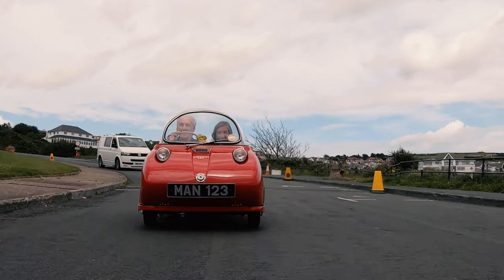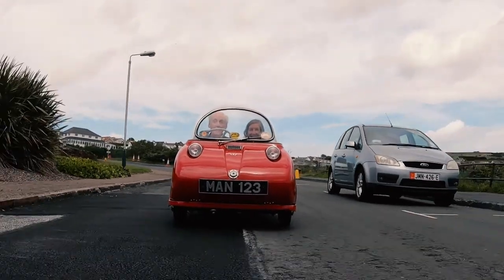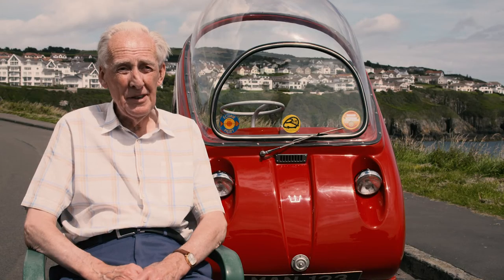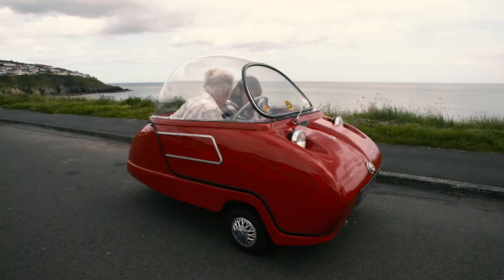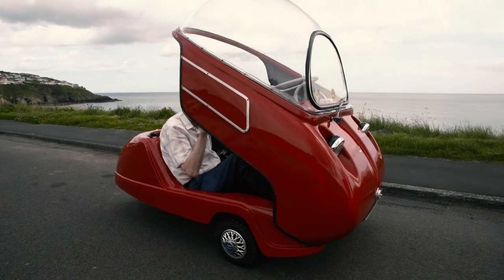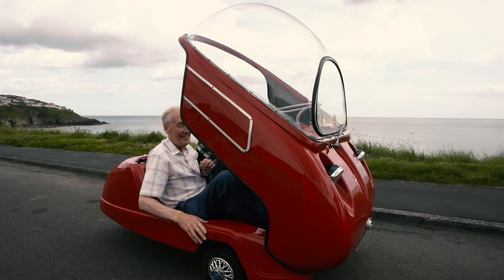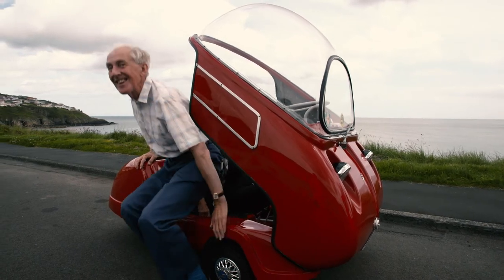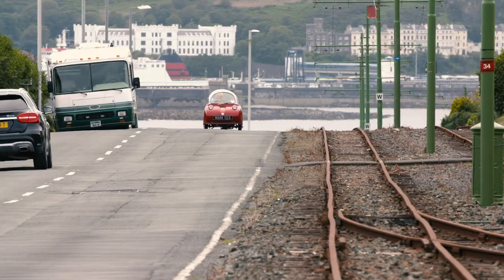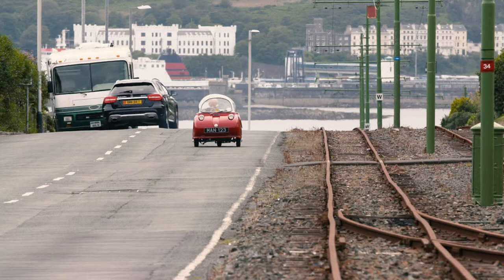Certainly, people did use them every day in the 1960s, and I think a lot of people probably found it an improvement. It was marketed by Peel Engineering as a saloon scooter, and I think that slogan was probably aimed at people who got fed up getting wet or cold or both on motorcycles and scooters. And here was a light vehicle, cheap to run, where they could have some weather protection. It's probably not much fun to drive nowadays, but it was practical transport in the 1960s.